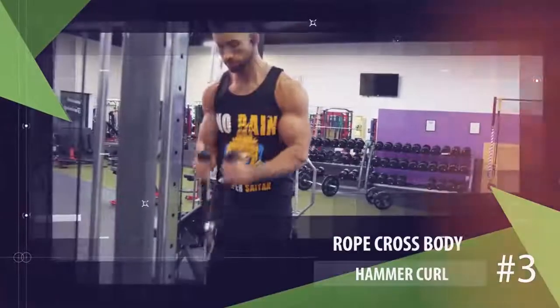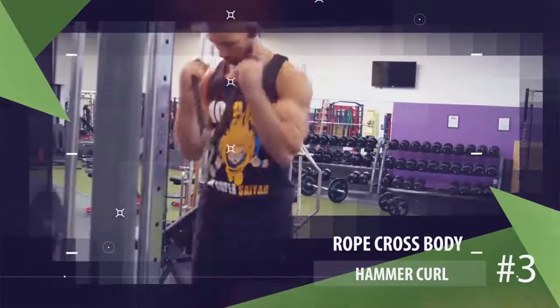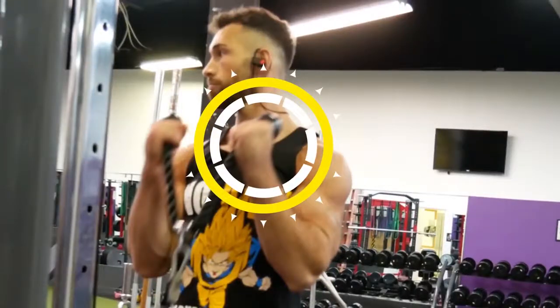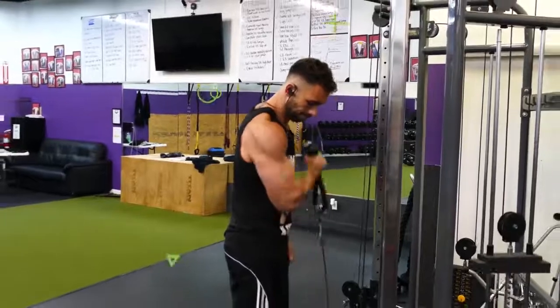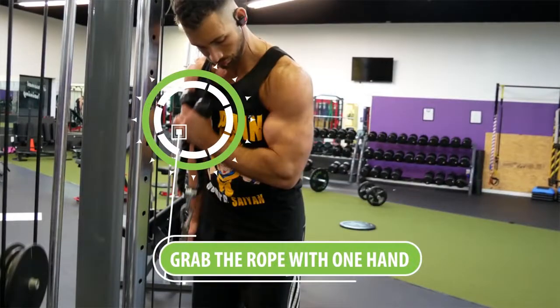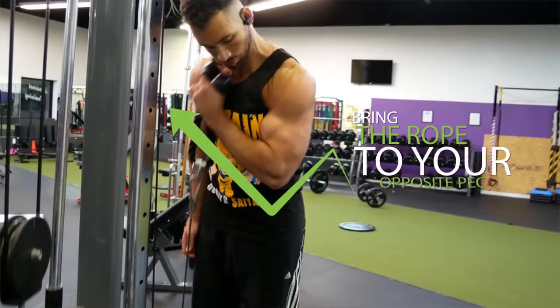Another great exercise that follows a similar movement pattern involves a cable machine and the rope attachment. Most people perform this by gripping the rope with a neutral hand position and curling up and down, but it's a lot more effective to do it either on an incline or by using one arm at a time, because that allows you to come all the way across your body. To perform this with one arm, use the same rope attachment but only grab it with one hand, then curl across your body aiming to bring the rope to your opposite pec.